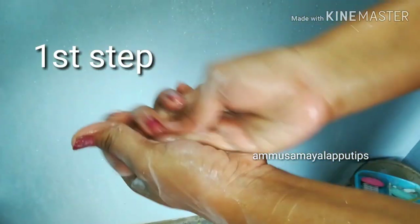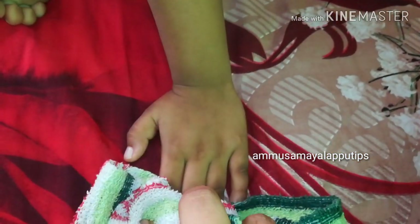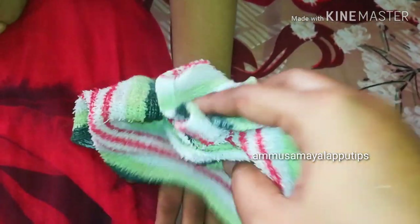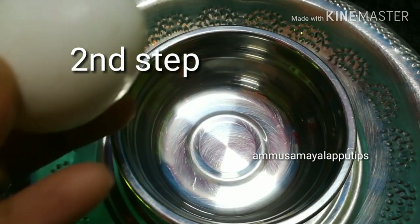What I am doing has 4 steps. As you can see, for the first step, you can clean the face. Make it clean after wearing a face mask. Make it clean. For the second step, use a face product.